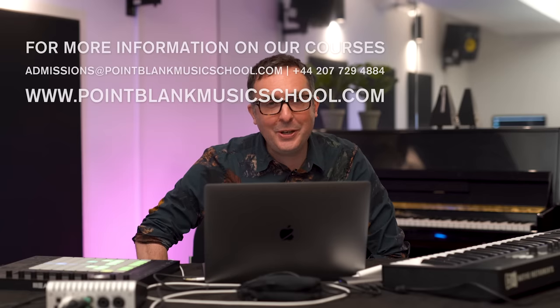There we go. I hope you enjoyed that insight into this track. I look forward to coming back and seeing you very soon.